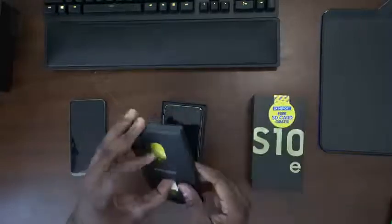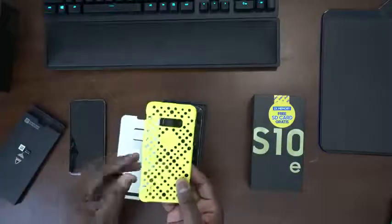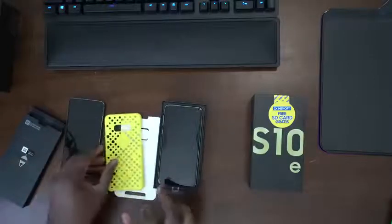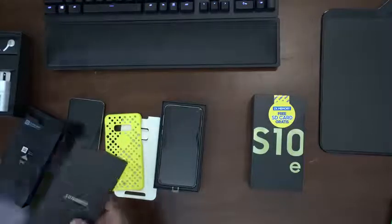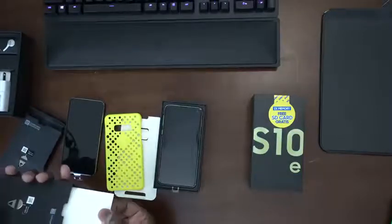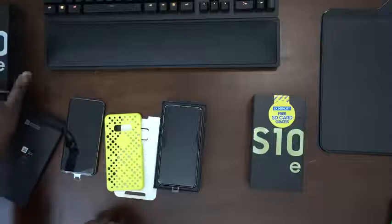Samsung didn't skip out with a 64GB variant. Besides the SIM removal tool, we do have a case — this is one of the cases I really like. With the S10 line, it's kind of like this punch-hole case which you can actually use on your device. Pretty cool and solid looking. I'm going to check the US version to see if there's a case in there — and it looks like there is no case. So the international version I bought from eBay does come with a case.